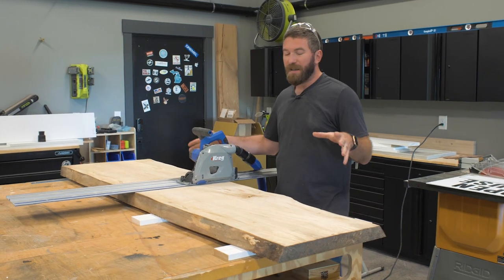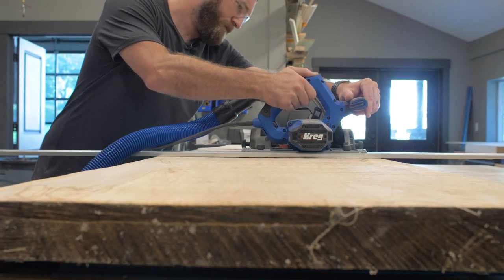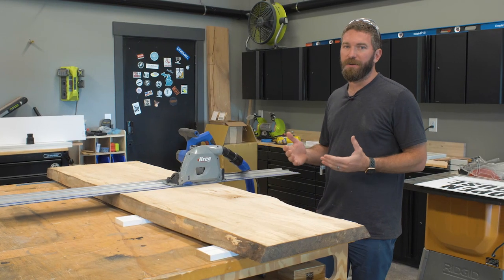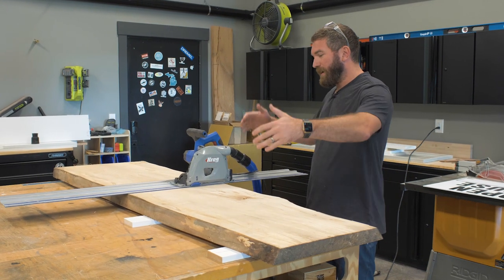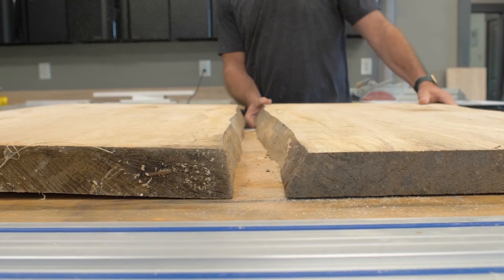For the top we're using an 80-inch long slab. I'm going to start by cutting it in half — 40 inches each side — and then the top is going to get milled down to around 36 inches square. We'll cut it in half, then line the pieces up side by side to see how we want to position the river.